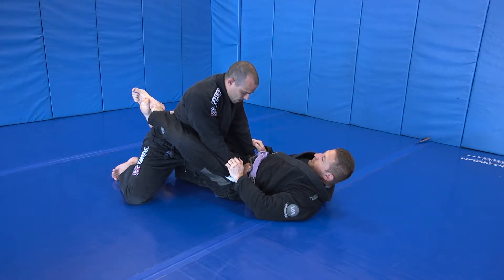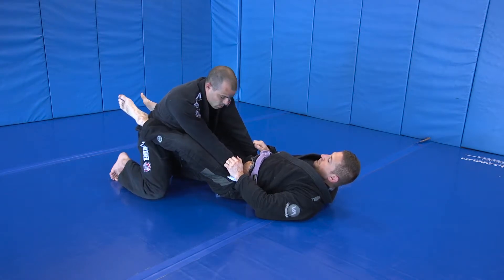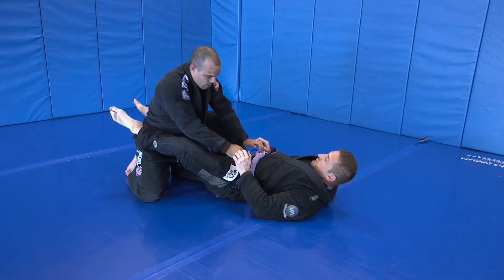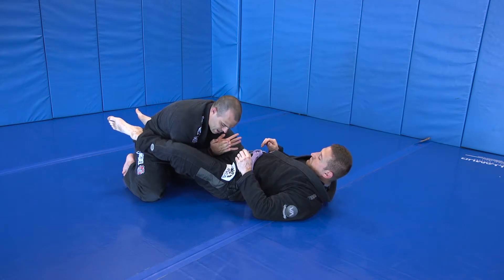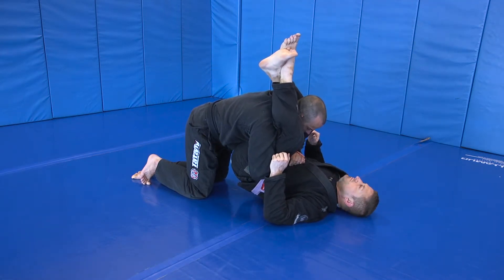I'm going to arch my back like a cat up, and I'm going to pray to get to double unders. What I mean by that is, once his guard's open here, I don't want to try and reach through with my hands. My elbows come in, and then I lift with my elbows to get into the double unders position.